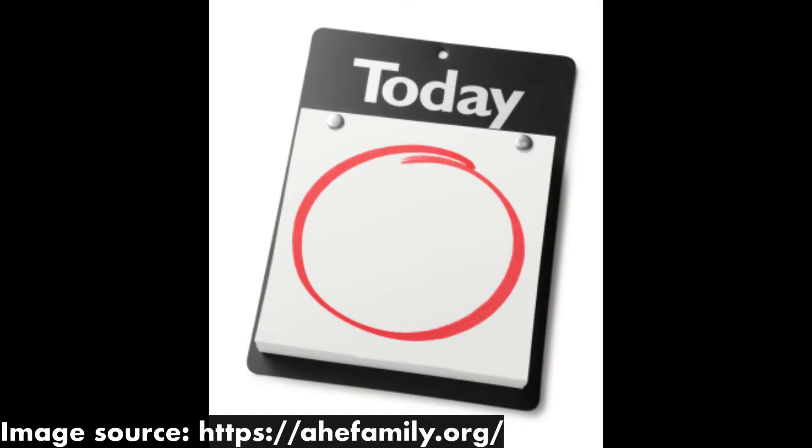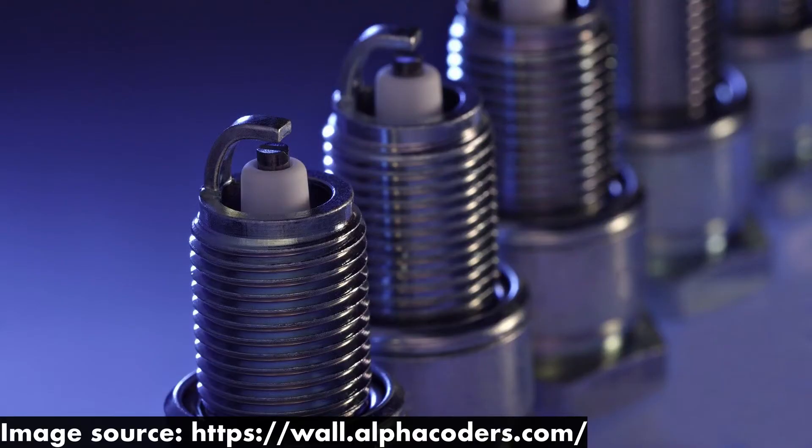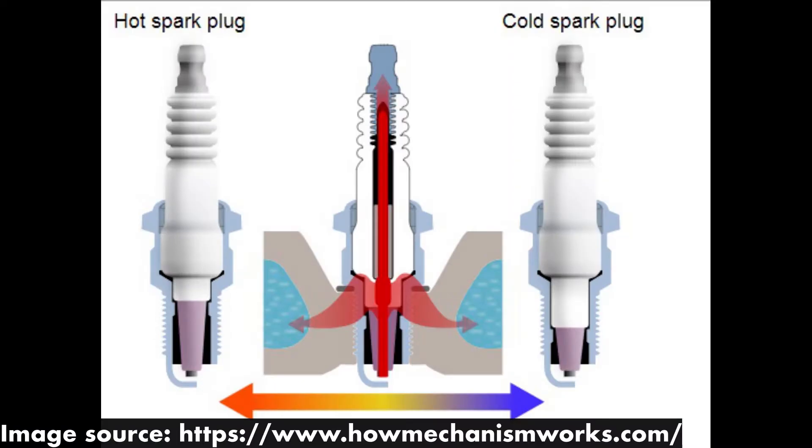What's up everyone, Kashi here, and today we're going to talk about spark plugs. Specifically, we're going to discuss the differences between cold and hot spark plugs.